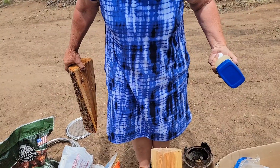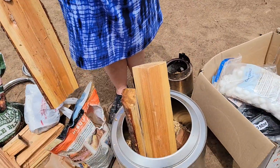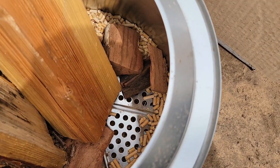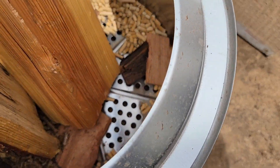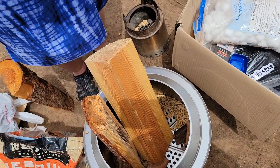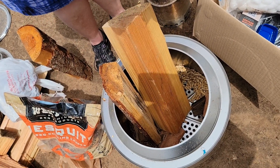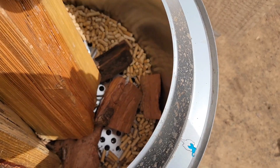Now Liz is putting in the fuel. We have wood pellets and then mesquite chunk nuggets. I'm going to spread petroleum jelly on them so they're easy to burn. You do the same with your wood — spread it very well.